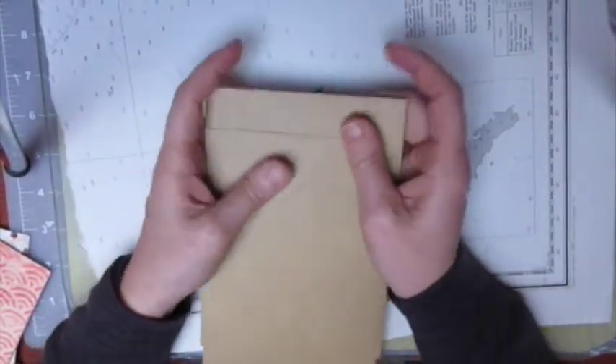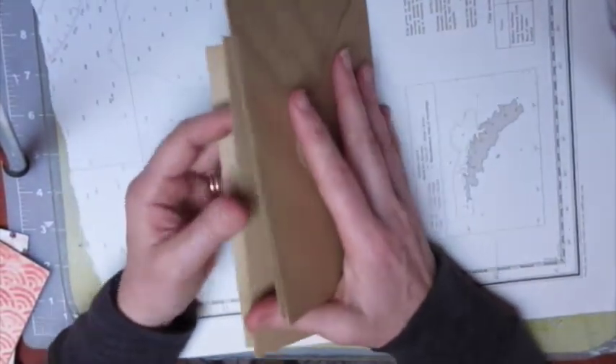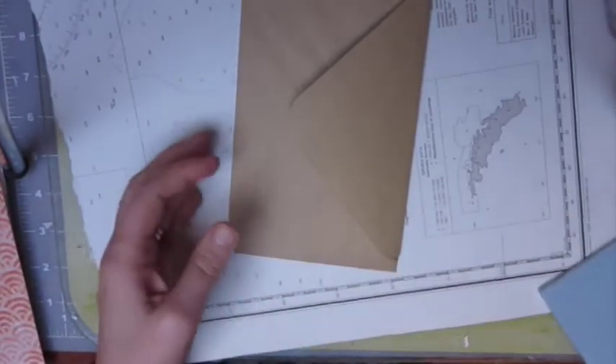You fill it full of goodies and whatever. What you're going to need is four envelopes — the size of your choice — and some paper to decorate it with and maybe make some pockets. A little bit of this and a little bit of that. I've never done one before, so this is a first for me as well, and we're going to have a little bit of fun while we're doing it.